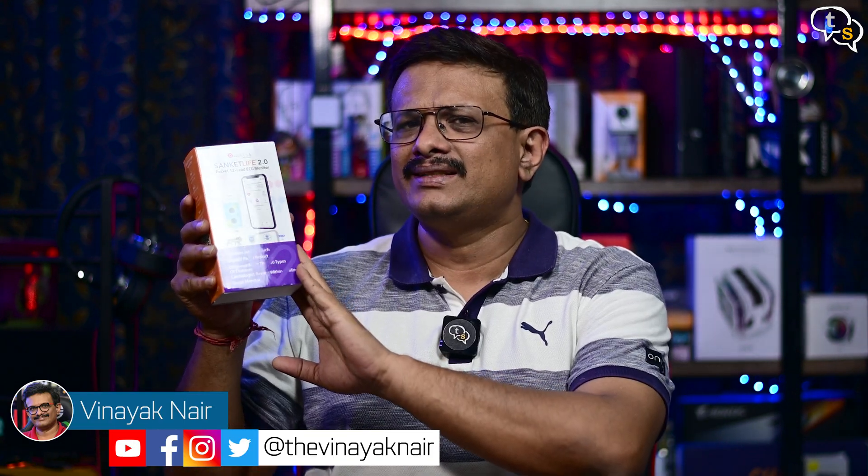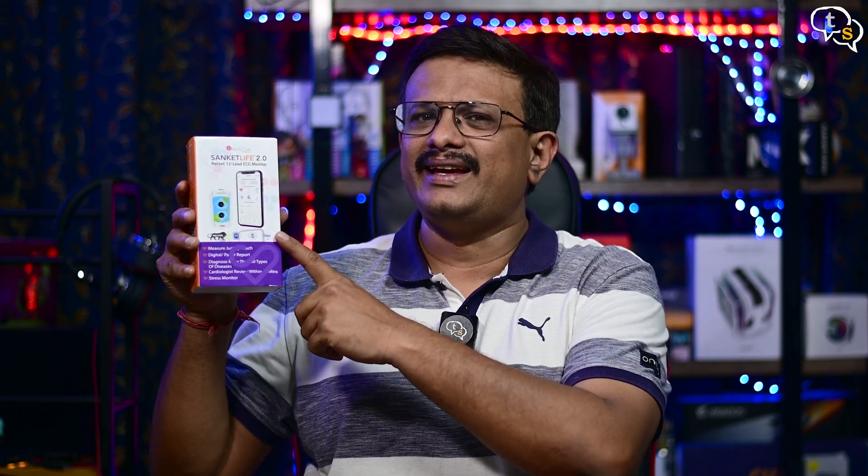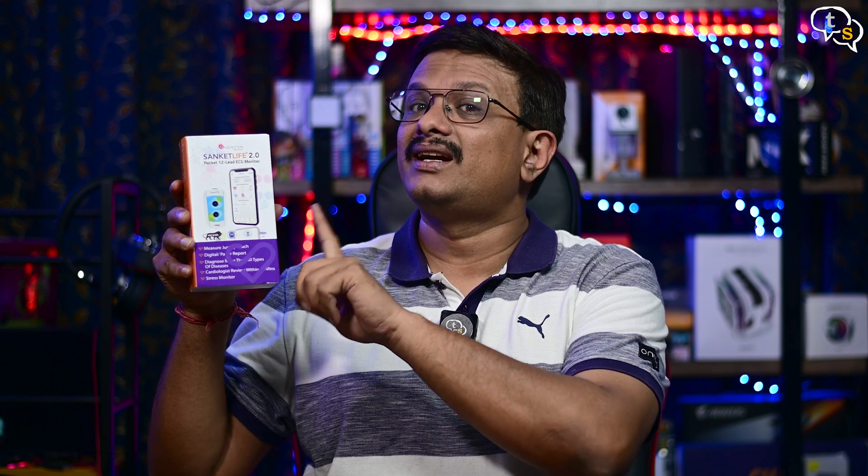Hey everyone, Vinayak here. Today I have with me another medical grade device, and this is the Agastah Sanket Life Pocket ECG monitor. It's supposed to make taking ECGs easier, so let's check it out.